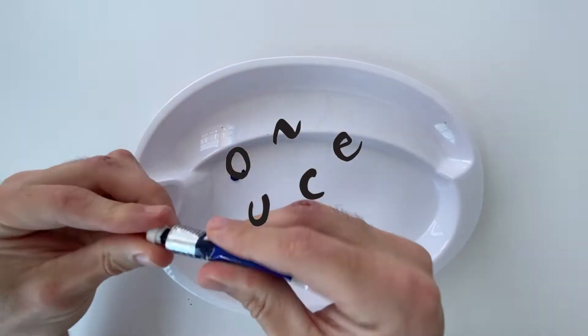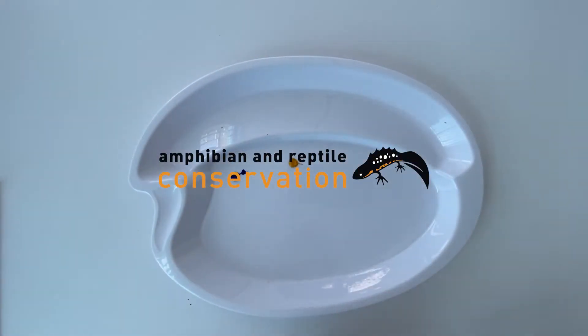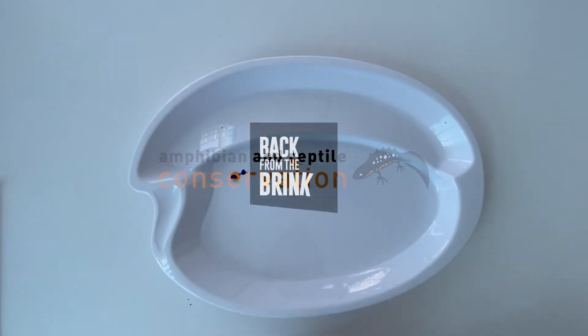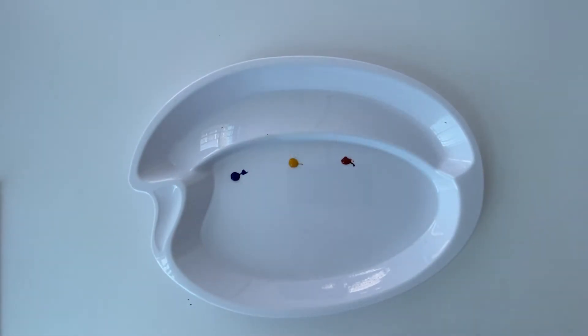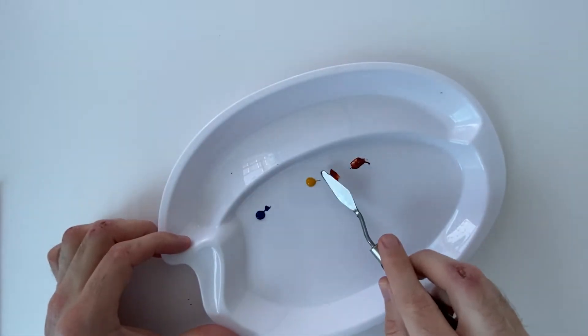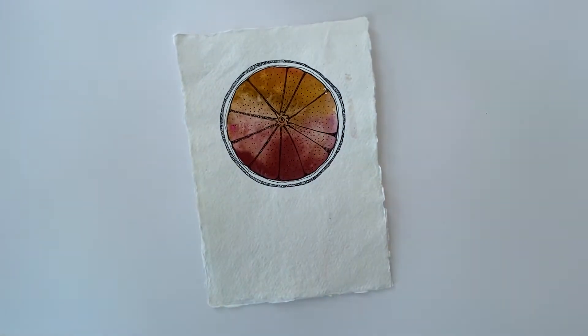Hi guys, welcome back to the channel and welcome back to another workshop video. In today's session we'll be looking at and working with watercolour. We're going to be working towards a little study of a sand lizard, in collaboration with the Amphibian and Reptile Conservation, looking at endangered species along the Sefton Coast.